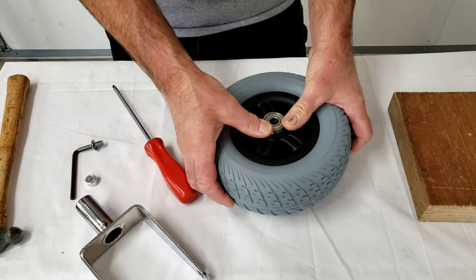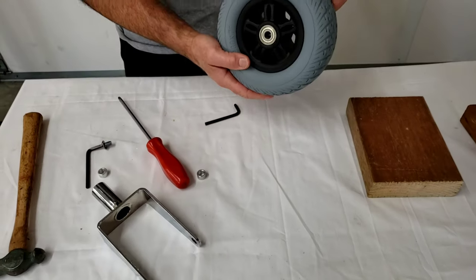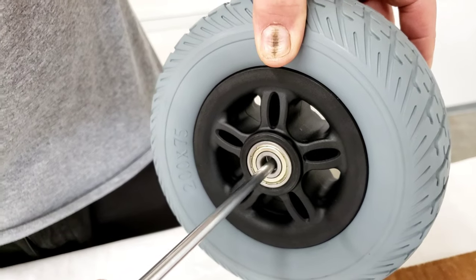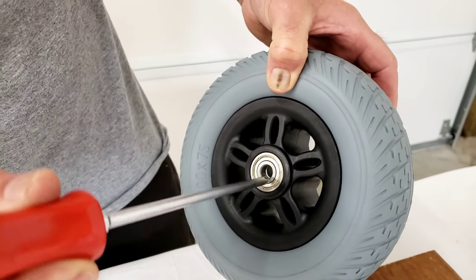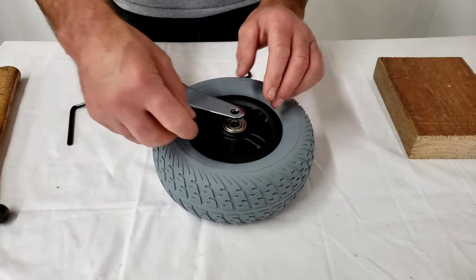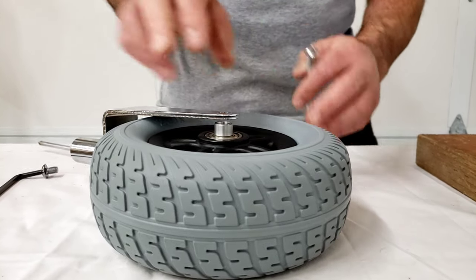The bearings are a snug fit but they're not a typical tight press fit, so they can be installed by hand and tapped into place lightly. Now it comes time to reinstalling. You're going to have a bit of an issue getting that inner spacer realigned. You can use a screwdriver — the one you used to tap out the axle shaft — or any longer item to try to get it lined up. I'll set the wheel in place, take one of the spacers, set it on top of the bearing, and line it up with the hole in the fork.